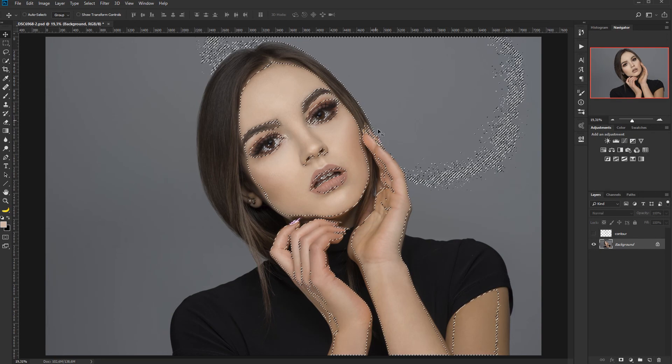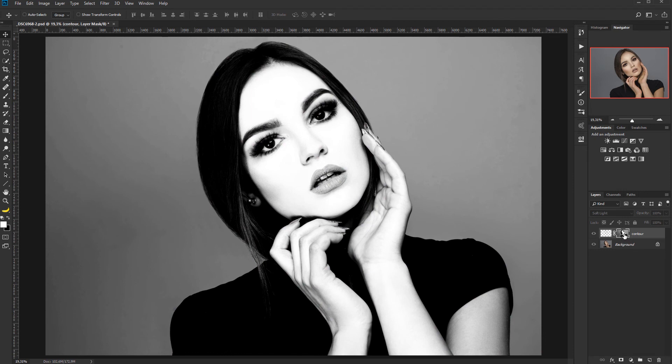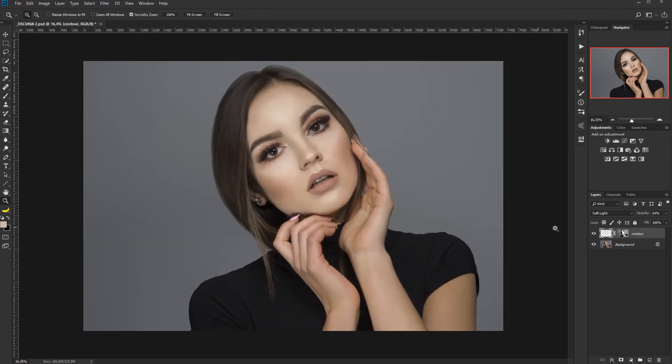Click OK and you'll have your selection active. Apply a mask by clicking the mask icon — it will automatically apply the selection as a mask. If you press Alt (or Option on Mac) and click on the mask, you can see what it looks like: white parts reveal and black parts conceal. At the edge of the hair, the effect is no longer visible and is constrained to the face only. You can also lower the layer opacity if the effect is too strong.